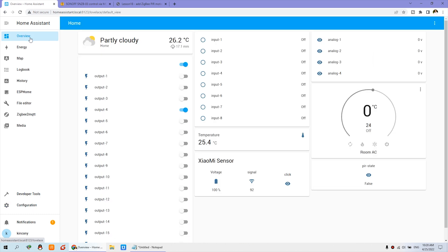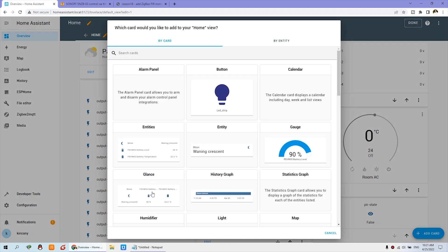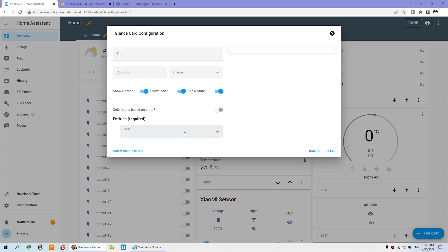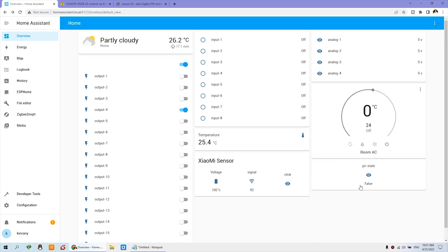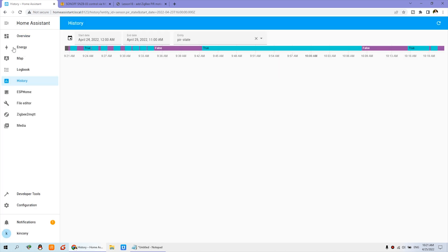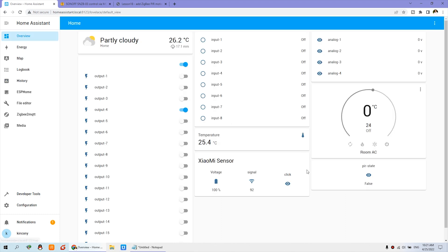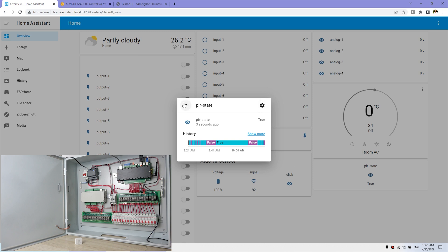After restarting, go to the Overview and add a dashboard card. You can add a Glance card and input 'PIR state' — the entity we just created. You can now see the PIR state displayed. It is very easy. You can use the false or true value to build home automation. In the history you can see one is false and one is true. Make sure the 'F' in false is uppercase — it is case-sensitive. If I place my hand in front of it, this is true. The 'T' in true is also case-sensitive.